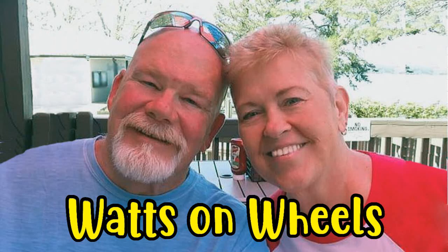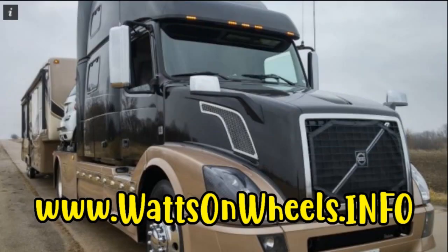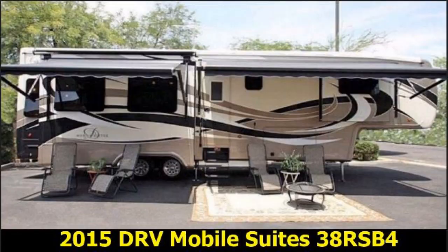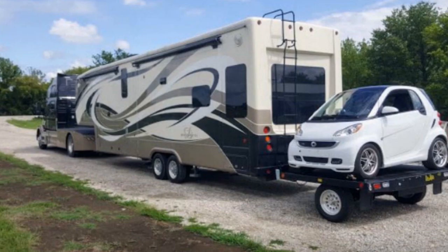We're Dave and Karen from Watts on Wheels and have been full-timing since December of 2017. We have a Volvo heavy-duty truck, Leroy, with our two Spyder motorcycles, our DRV mobile suites, Dixie, and our smart car, Zippy.